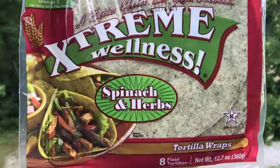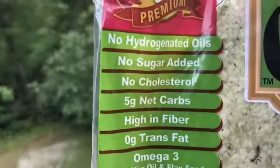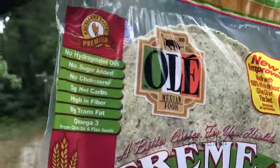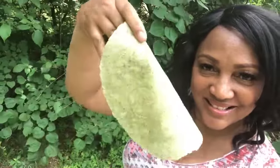These are the delicious wraps that I always use. They say spinach and herb. No hydrogenated oils, no sugar added, no cholesterol, 5 grams net carbs, high in fiber, zero trans fat, and omega-3. But that's not why I eat them — I eat them because I like the taste.